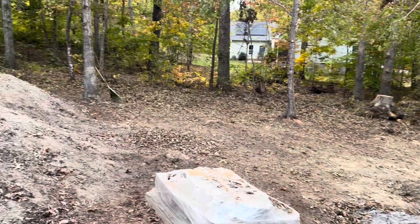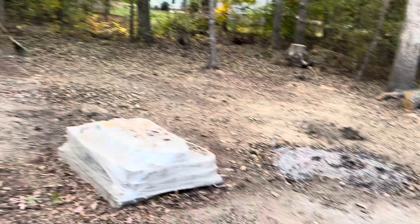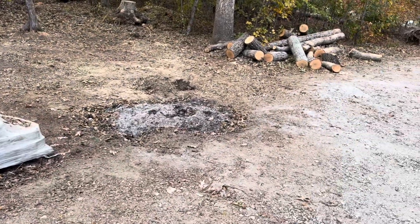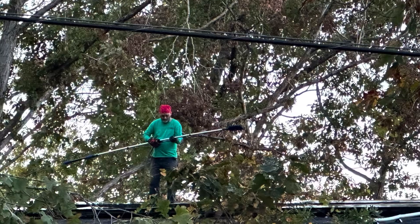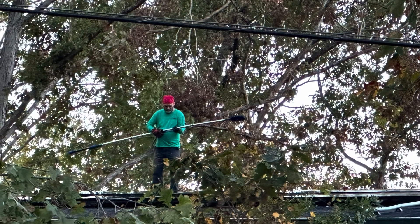This was looking really good. We've been raking all the little bitty branches and leaves and burning all the leaves. Here's Damon up on my roof cleaning my leaves and solar panels to get them working better.